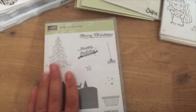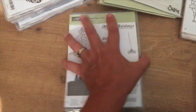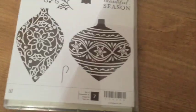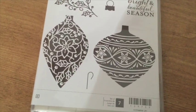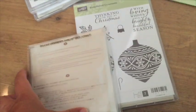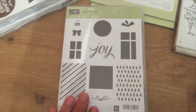To You and Yours — this is the one that goes with that Christmas shaker kit. And this is the new Embellished Ornaments stamp set — it actually has coordinating Delicate Ornaments thinlets to cut those out. This is the one that people who attended convention got.